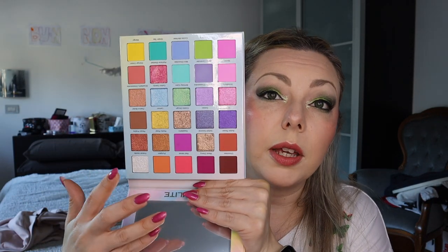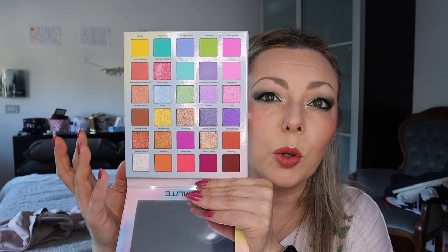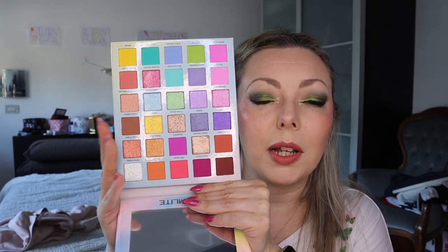Three palettes from Glam Light — first one is the Ice Cream palette. They are very big so it's easier to have an almost-rainbow palette. You don't have any very dark blue or very dark green, so something is missing, but if you have this one you can do a rainbow look with it.